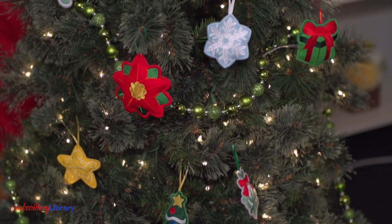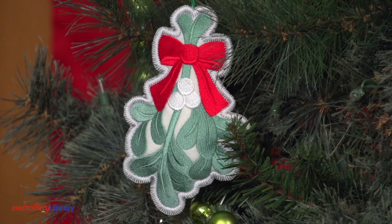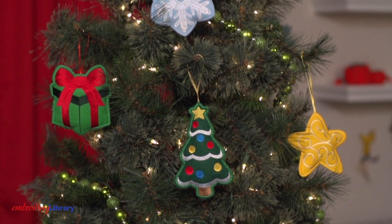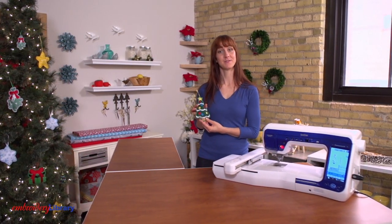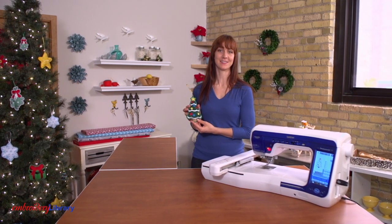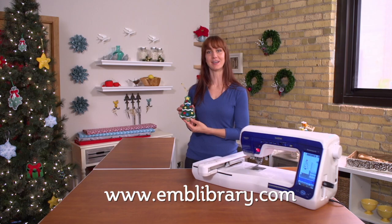These ornaments come in a variety of classic themes: stars, snowflakes, poinsettia, mistletoe, and more. Thanks for watching today. To find these designs and more crafty Christmas ideas, visit our website at www.emblibrary.com.